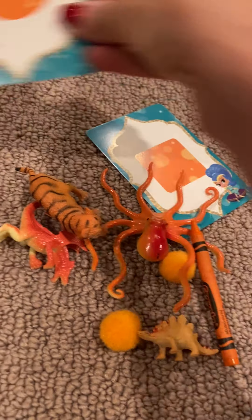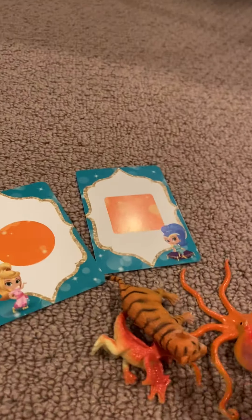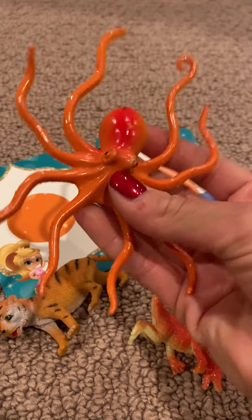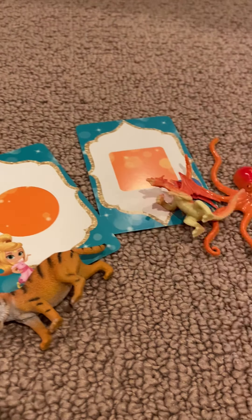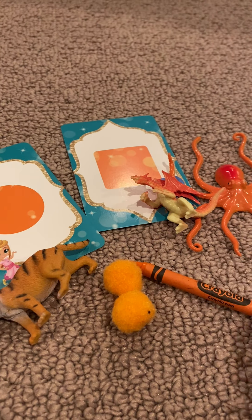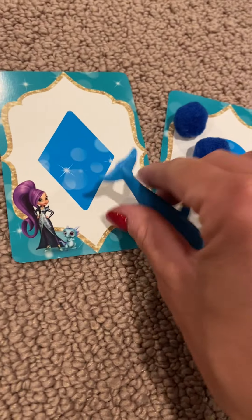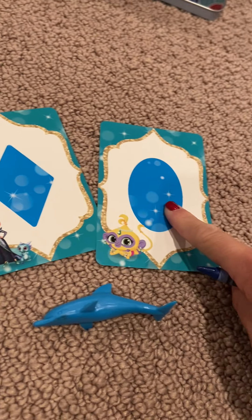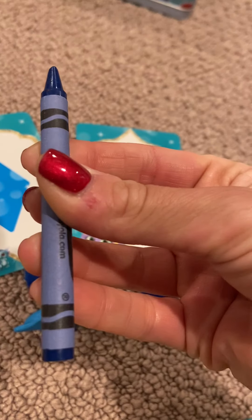Orange: orange circle, orange square, my orange tiger, my orange octopus, my orange dragon, two orange pom-poms, orange crayon, and another little orange dinosaur. Blue: we have a blue dolphin, a blue diamond, a blue oval, two blue pom-poms, and a blue crayon.